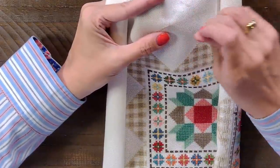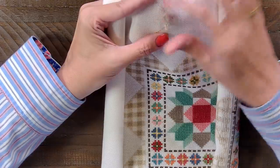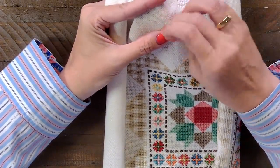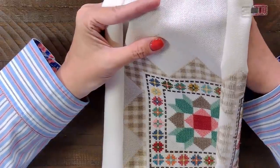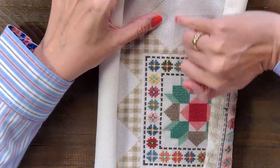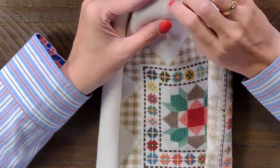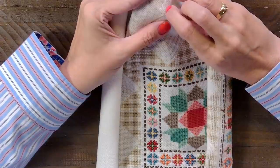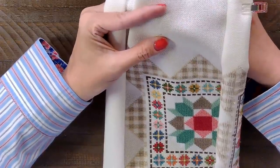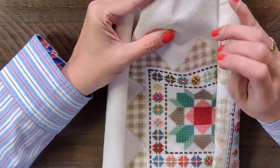You guys can pop in the comments and let me know — have you stayed caught up with this stitch-along? As I'm going, if I was at home I would be counting as I go, but I don't think I can count and talk. So I'm kind of guessing — I need to be about right there, that's about halfway. You guys can tell me how many hours you're at on the project.